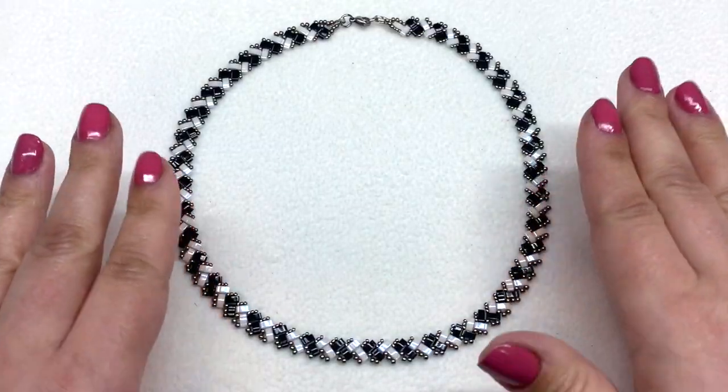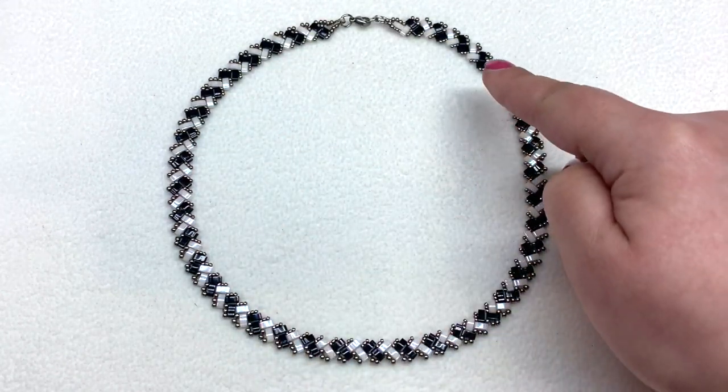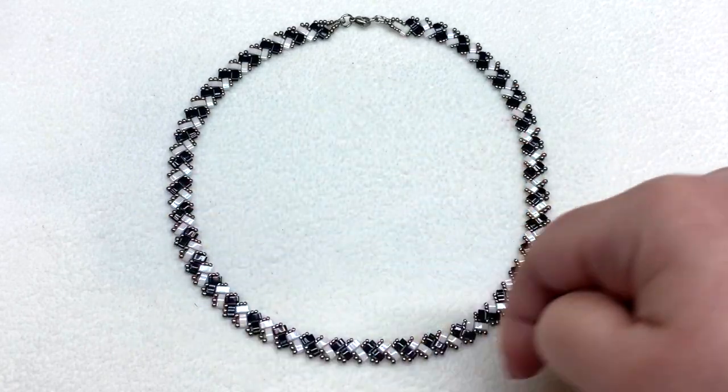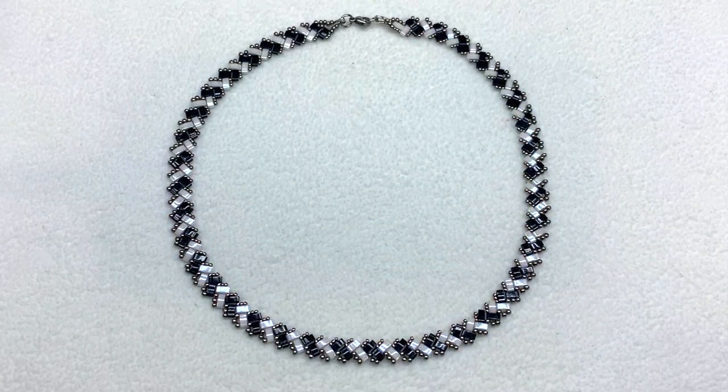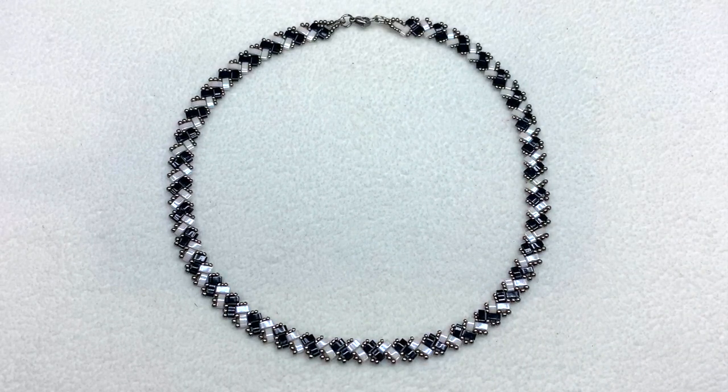There you go — the half tila slim herringbone vertical stripe necklace to go with your half tila herringbone bracelets. Of course you could make this design in a solid color, or do a stripe of one color on top and a stripe on the bottom of a different color — you can have a lot of fun with your color choices. I'll leave a full materials list and links to everything I'm using today right down below the video, so definitely check that out.